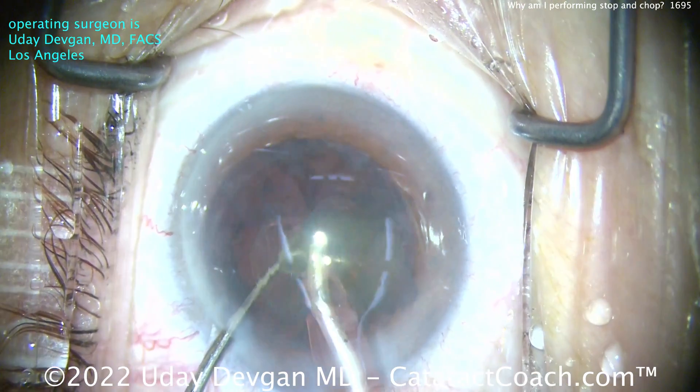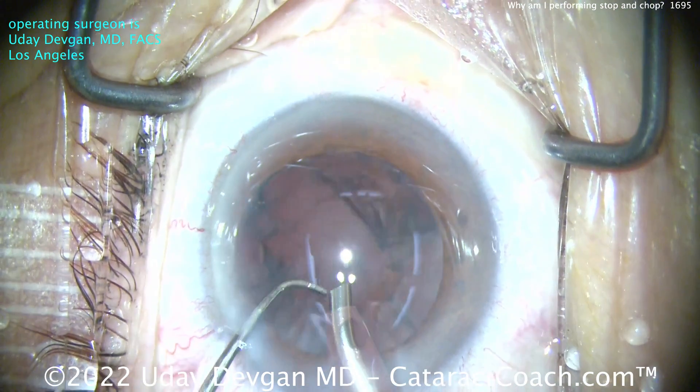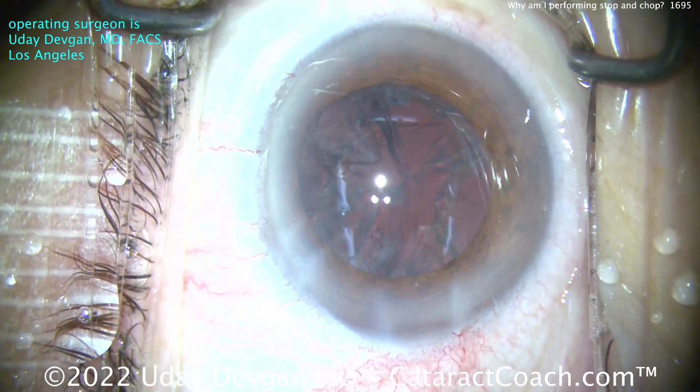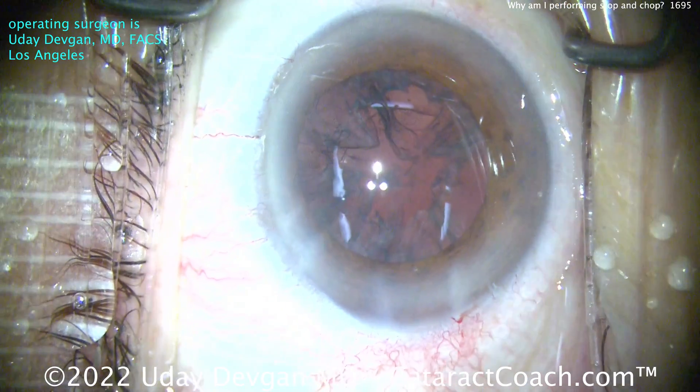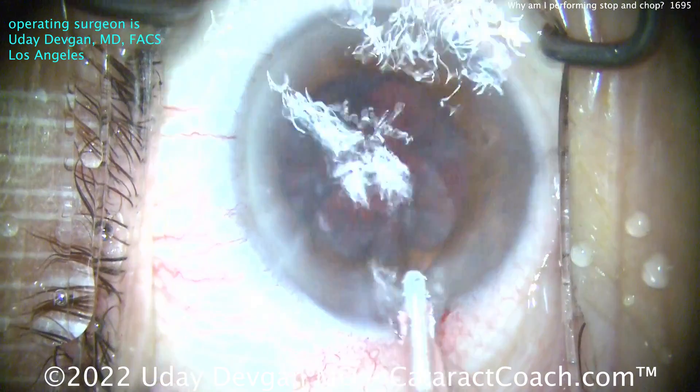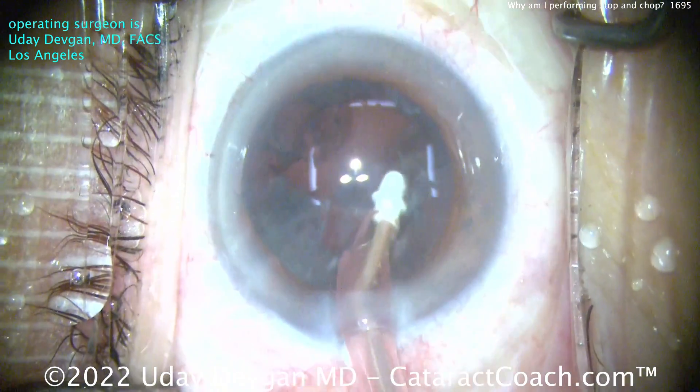This is your domain. Taking out that nucleus — look at that, pow, it's gone. Cleaned up nicely and efficiently. Minimal amount of FACO energy. By the way, this is one of our complete cataract cases — you're watching a whole video start to finish.